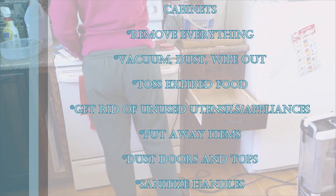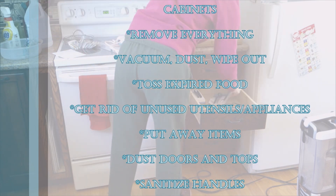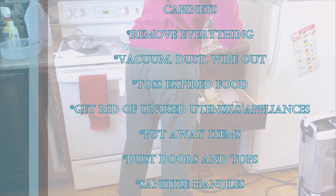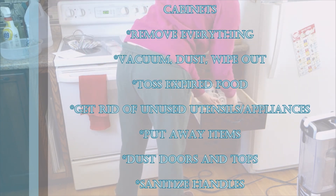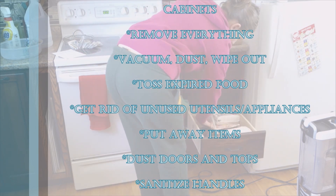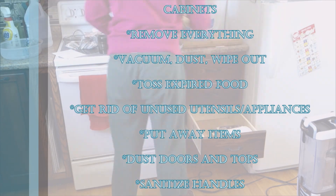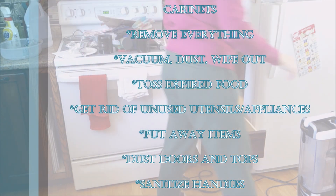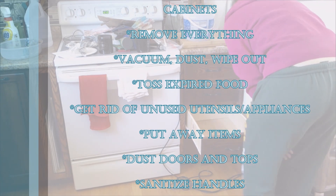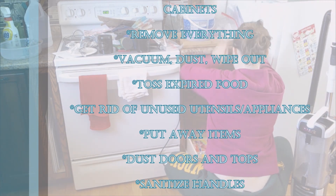While all your cabinets and cupboards are empty, I would recommend vacuuming them out, dusting, or wiping them out — or a combination of all three. It's surprising how much dust will build up in there. Don't forget to wipe down the handles on the outside and dust the tops of the drawers and doors, since dust builds up on ledges as well as on the tops of your cabinets.